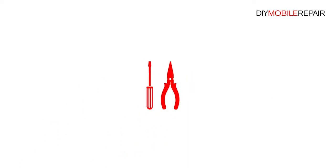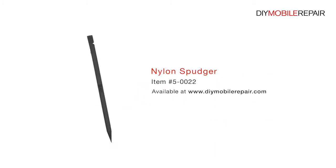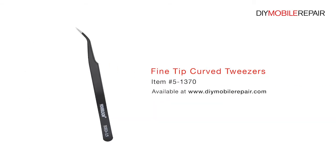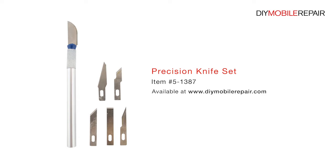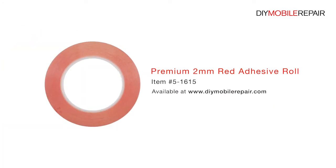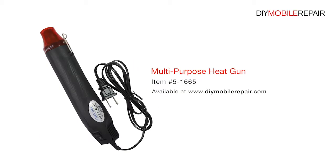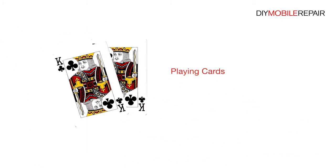To perform this DIY repair, you will need a plastic triangle opening tool, nylon spudger, SIM card ejection tool, fine tip curved tweezers, precision knife set, premium 2mm red adhesive roll, multi-purpose heat gun, professional Phillips screwdriver, and playing cards.